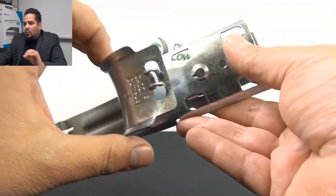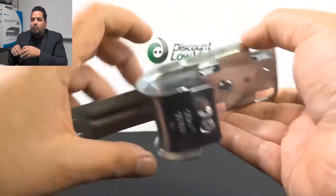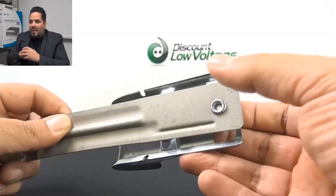Right there you can see the rounded edges on the J-hook. Those rounded edges provide proper bend radius support for higher performance cables.